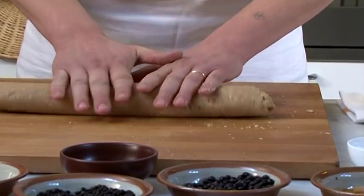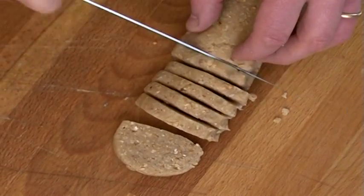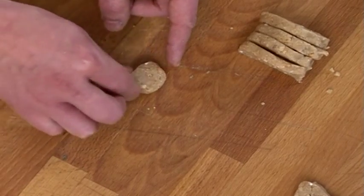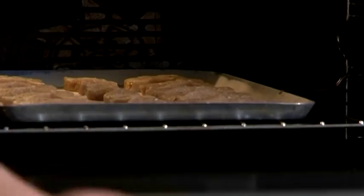Enroulez la pâte sur la table et coupez-la en plusieurs tranches. Modelez les petits morceaux pour donner au gâteau une forme d'os. Mettez-les sur un plat huilé allant au four à 180 degrés pendant 15 ou 20 minutes.